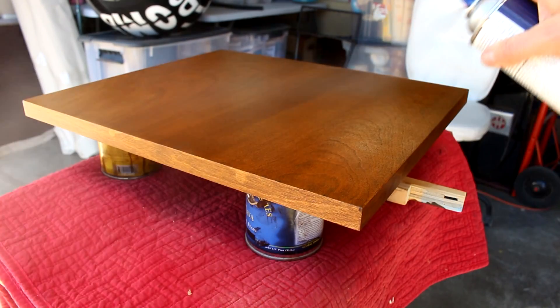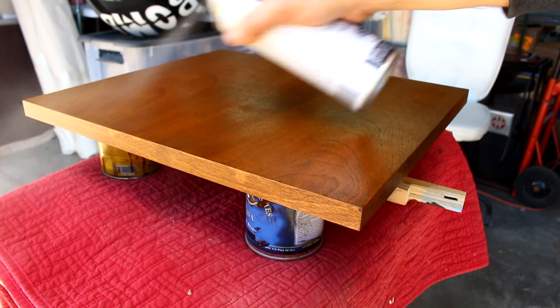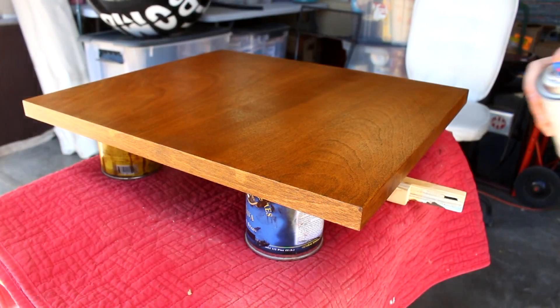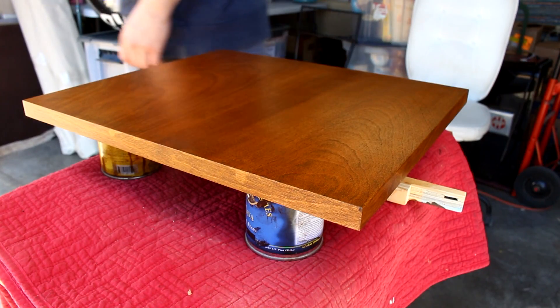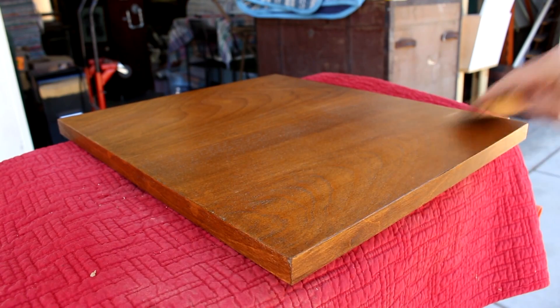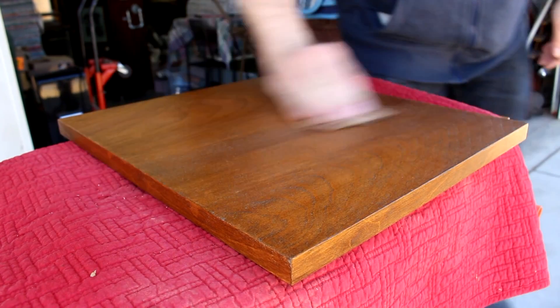After the toner dried, I applied a top coat of clear satin lacquer. This is by DEFT, D-E-F-T — works well. The aerosol cans are good for small projects like this. After the lacquer is dried, it's sometimes a little rough to the touch and it could use some buffing.